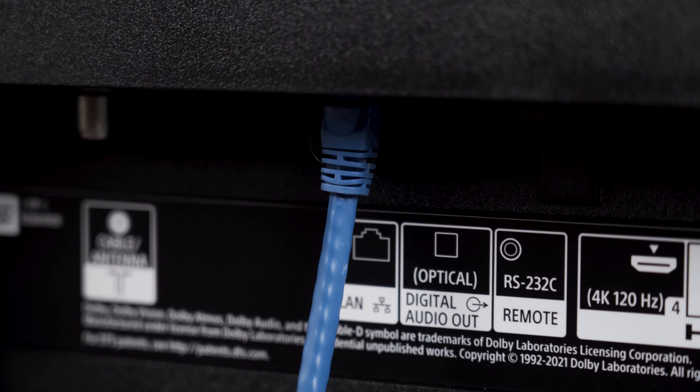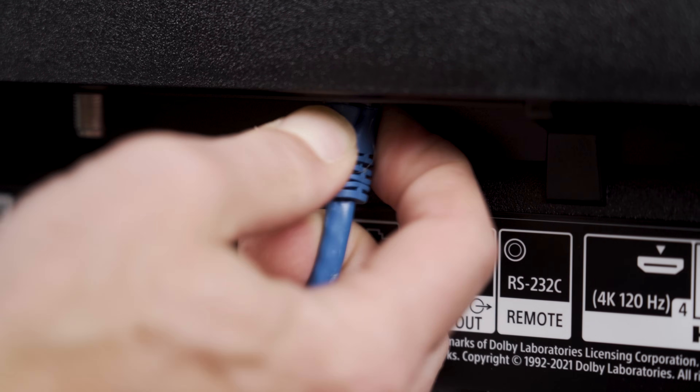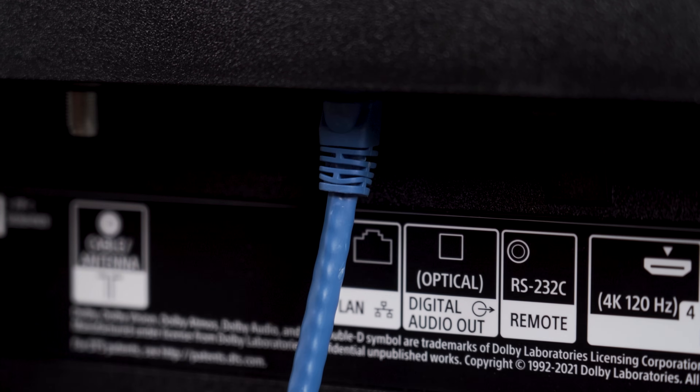If all of this fails and you just can't find HDMI inputs on the TV, it's possible they've been locked out. Remember that ethernet cable you noticed earlier? Unplug it and then try again — usually unplugging that ethernet cable will lift the lockout. Just remember to plug it back in before you leave, or when you want to watch hotel TV again.